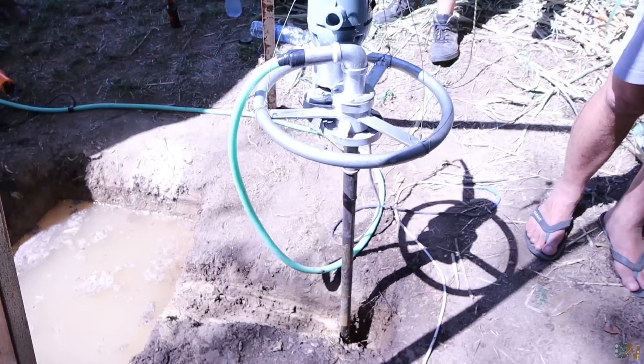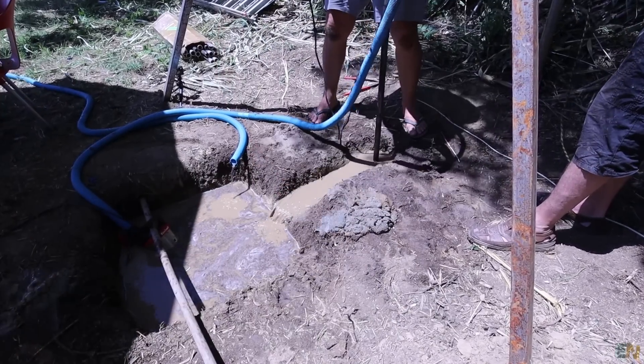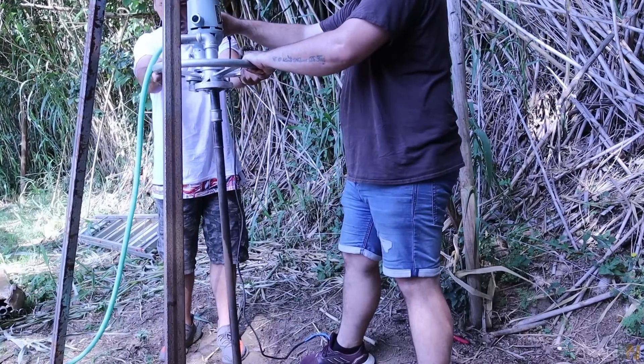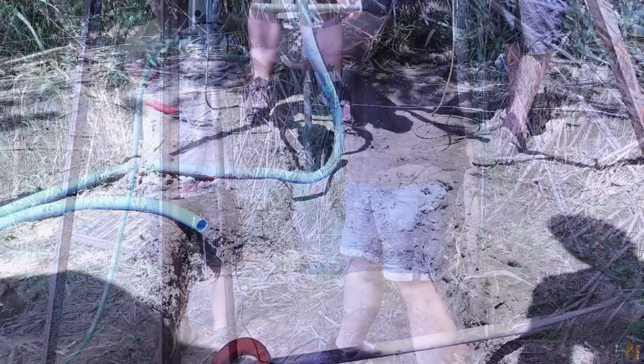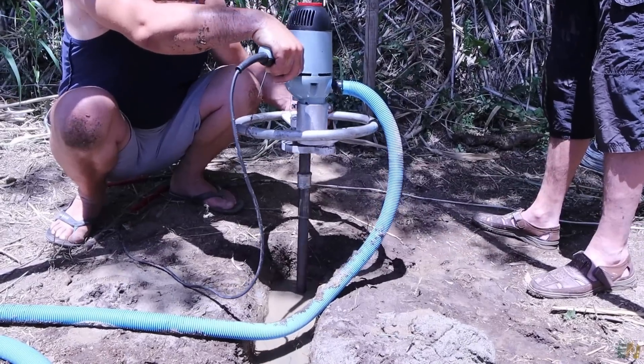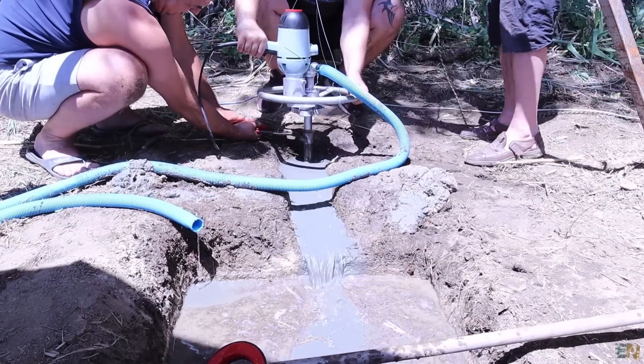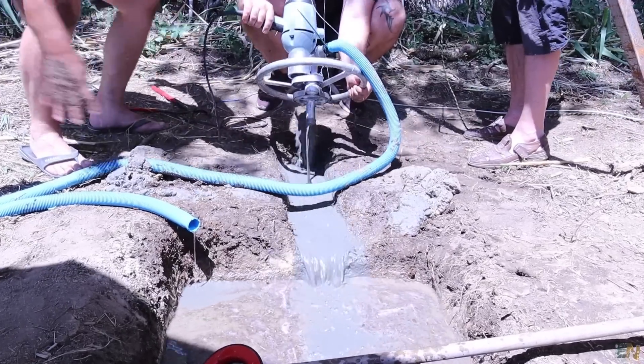Once you have the pipe, drill head, and machine set up, start the water pump and then start drilling. You have to go slowly and just feel the terrain — if the terrain is too strong, don't stop, just go slower. Once you fit an entire bar into the soil, stop the machine, remove it, add another metal pipe, connect the machine back, and repeat this process for all the pipes.